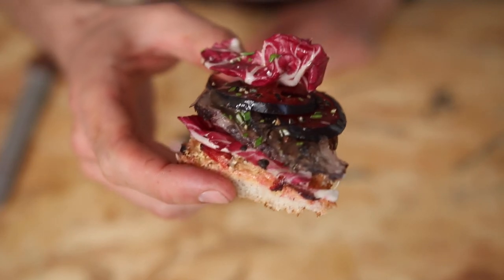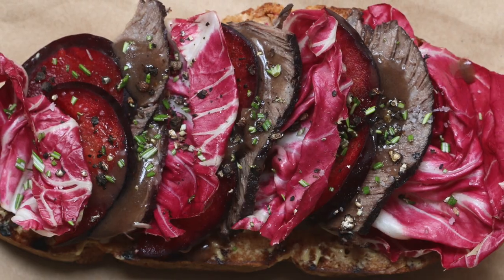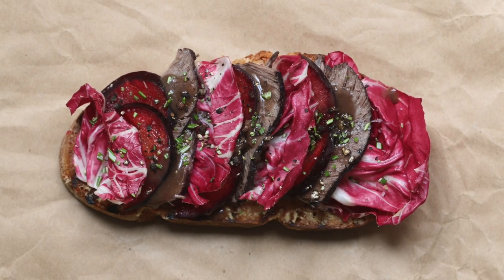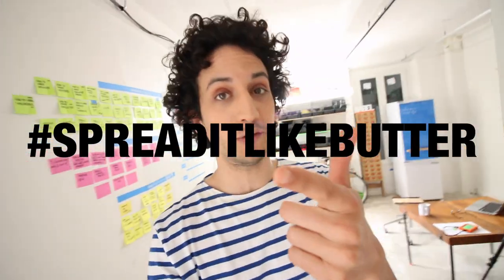So guys, that's it. I hope you enjoyed this recipe and if you did, please recreate that tartine at home with your ingredients. Post it online on your socials and please tag me in and use the hashtag spreaditlikebutter so that I can see your lovely creations and showcase your work. I used Dijon mustard — it's not that hard to make at home. If you want a video about it, please let me know in the comments.